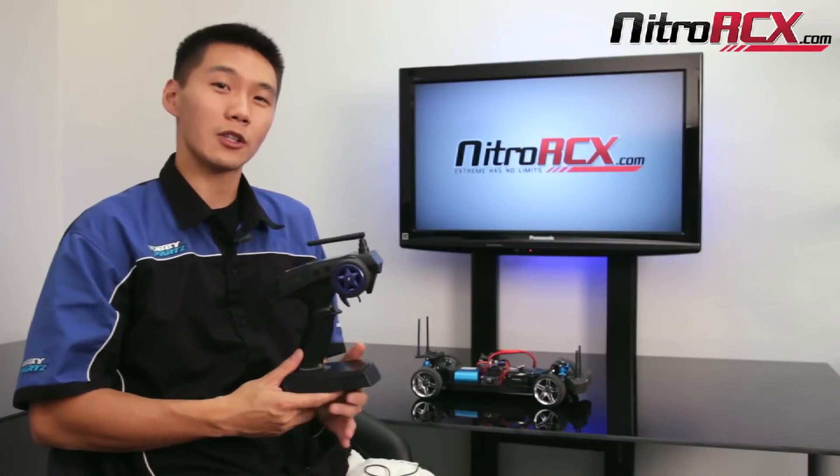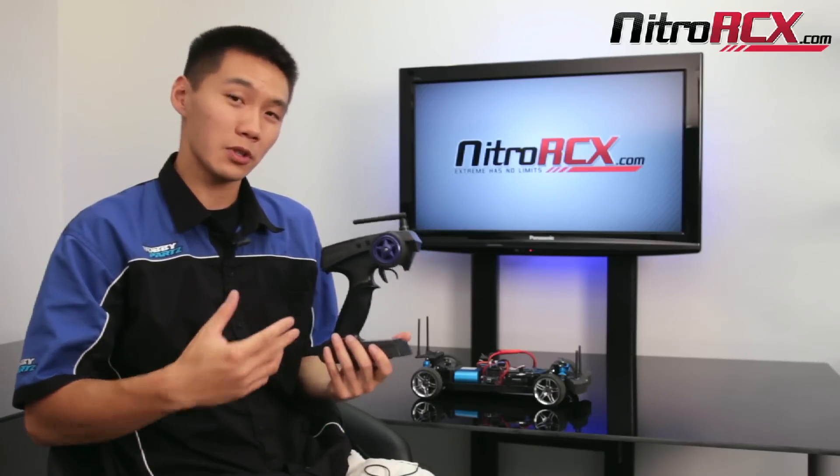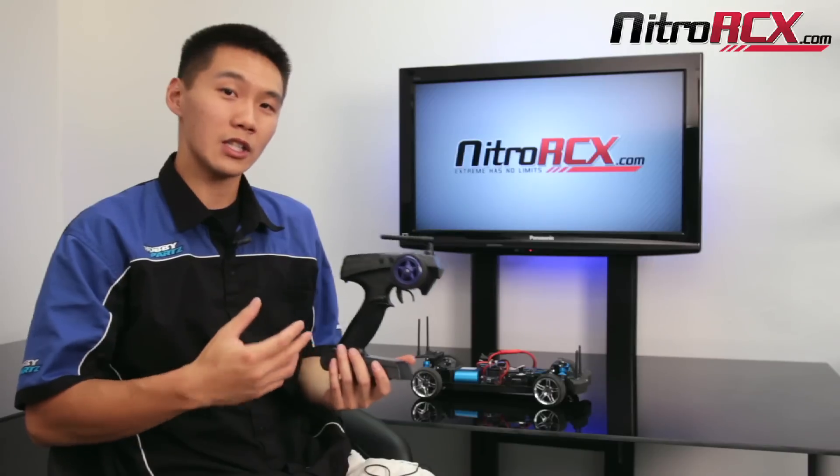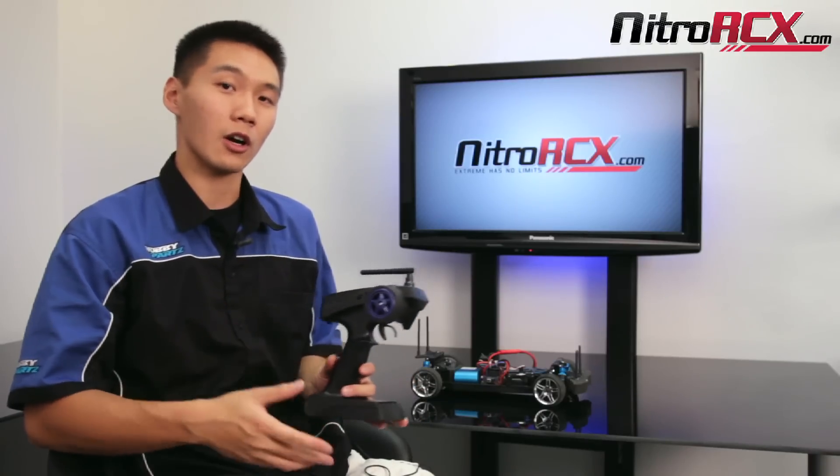Hey everyone and thanks for tuning in to our Nitro RCX tutorial section. Today we'll be talking about throttle range programming. This procedure will apply to all the Easy Run and XE Run Hobbywing systems which come equipped on our 1/10th and 1/8th scale brushless combo systems and our cars.